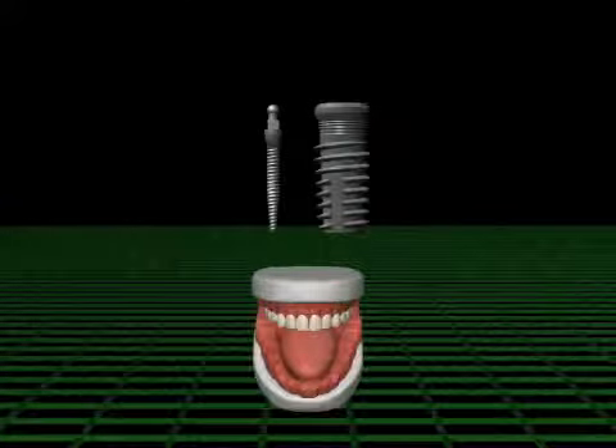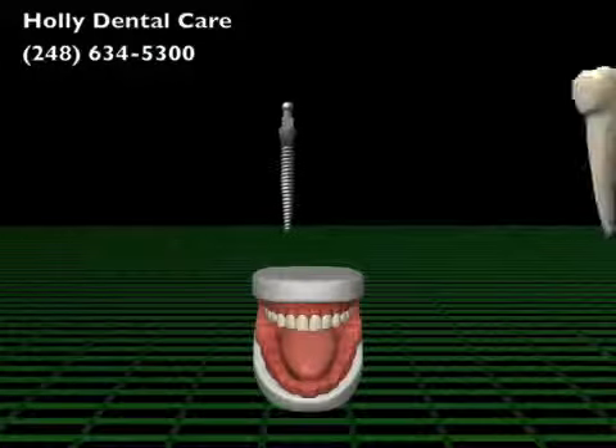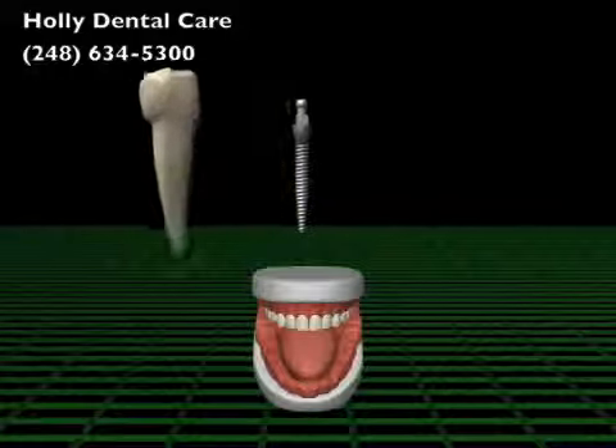Compared to traditional implants, MDIs are smaller in size. Implants act as an anchor, replacing the root of your tooth, and are used to stabilize your denture.